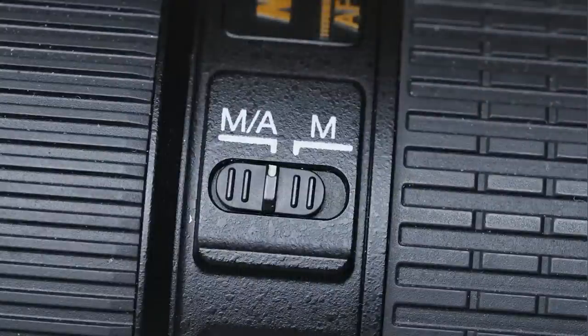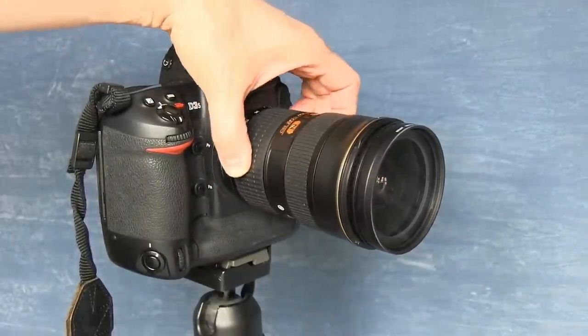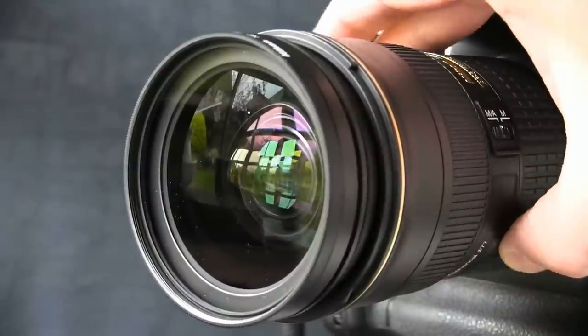Nikon's silent wave motors ensure that autofocus speed is very brisk indeed. Using the switch on the side of the lens, it can be operated as a completely manual lens in the M position. In the MA position, the lens will be autofocused by the camera, until you turn the focusing ring to manually override it. The zooming ring has a fairly smooth but quite firm action. It's clear there's some quite significant civil engineering going on inside the lens as you turn the zoom ring. Rather like the 14-24mm, it's not an internally zooming lens.